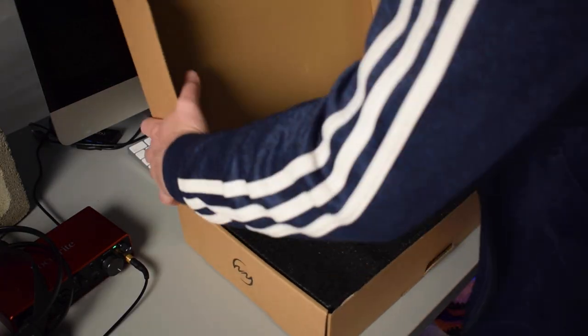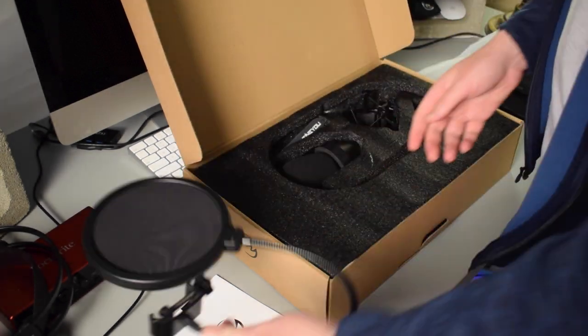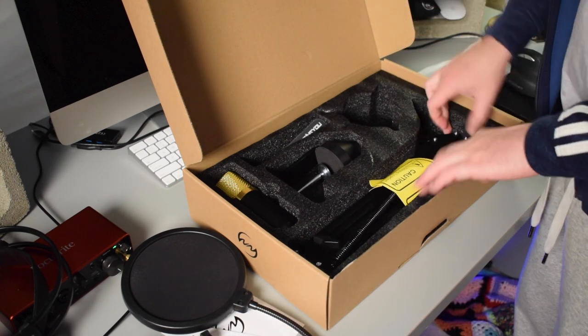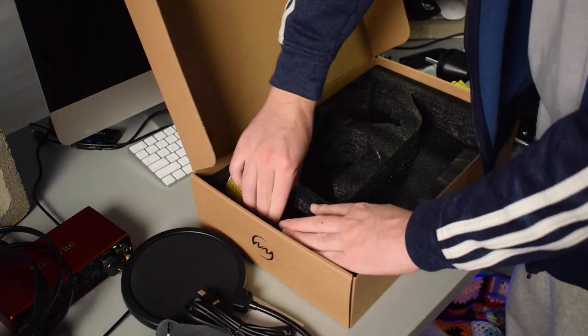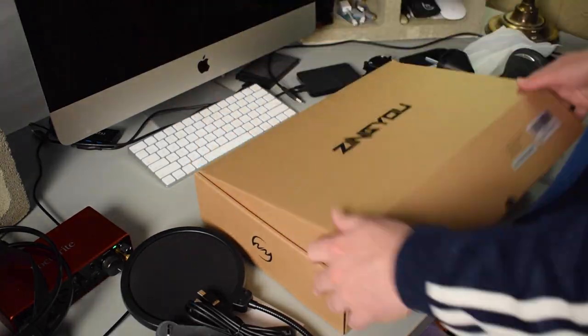Let's go ahead and get right into it. First I'm going to show you guys a quick unboxing of this microphone and tell you a little bit about what comes inside the box. Then I'm going to do a few different audio tests so we can get an idea of how this microphone sounds in different situations. Then I'll give you my final review, and at the end I'll announce the winner of the microphone giveaway.